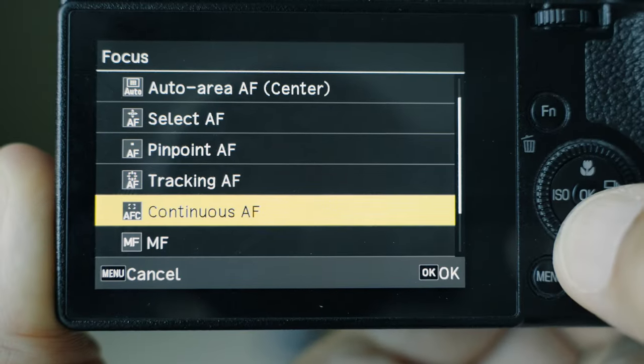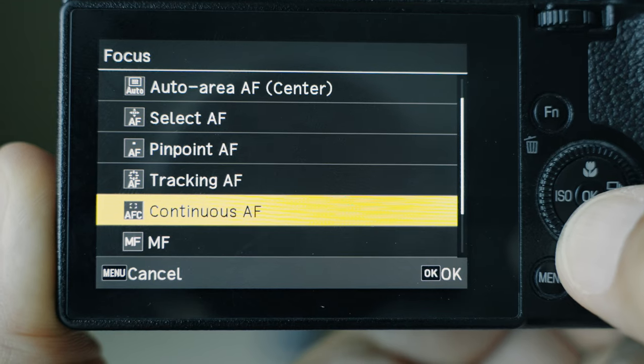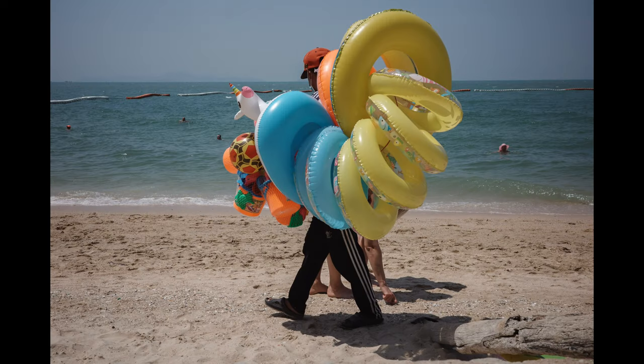The last autofocus mode is continuous AF, which in my opinion is the least useful on this camera because the autofocus speed simply can't keep up with fast-moving things. However, I encourage you to experiment with it too, because we all have a slightly different shooting style and maybe it can work for you.